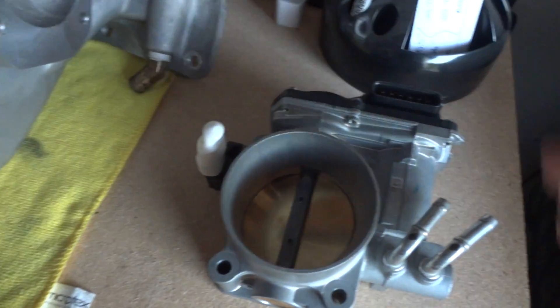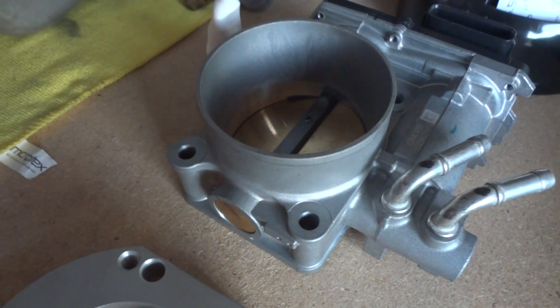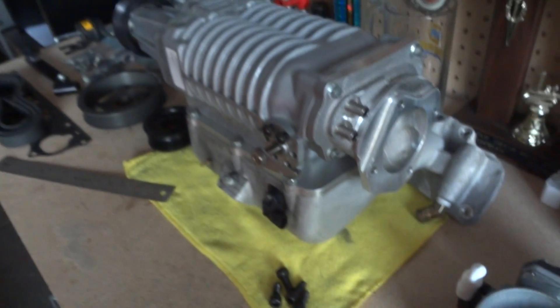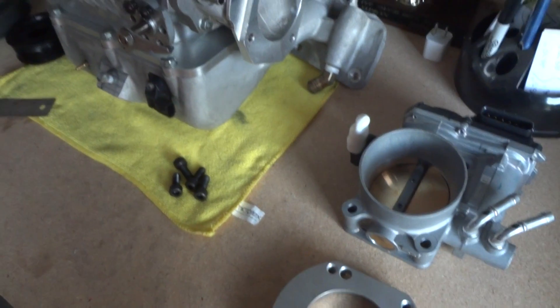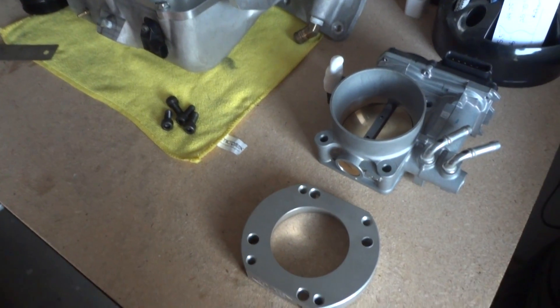I'm really looking forward to getting this installed and trying out this much larger throttle body. Stay tuned for my supercharger build and please subscribe if you haven't. Thanks for watching.